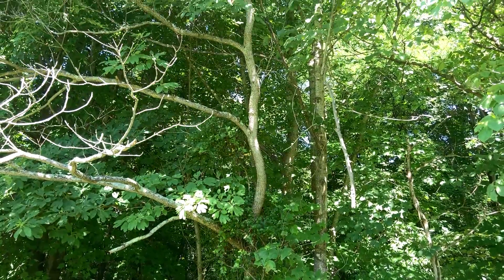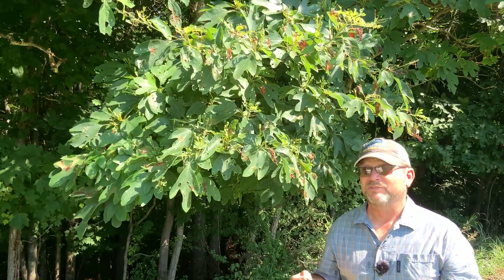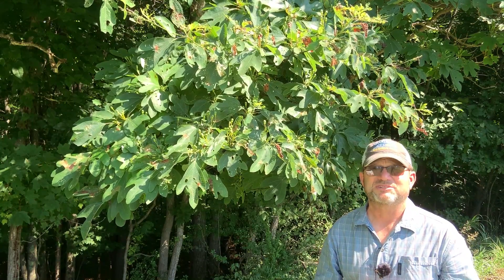They tend to be very crooked, and you don't very often find them that would make an actual usable board. But occasionally in the woods, if they've grown with good competition and have the right genetics, you'll find some nice straight sassafras trees.